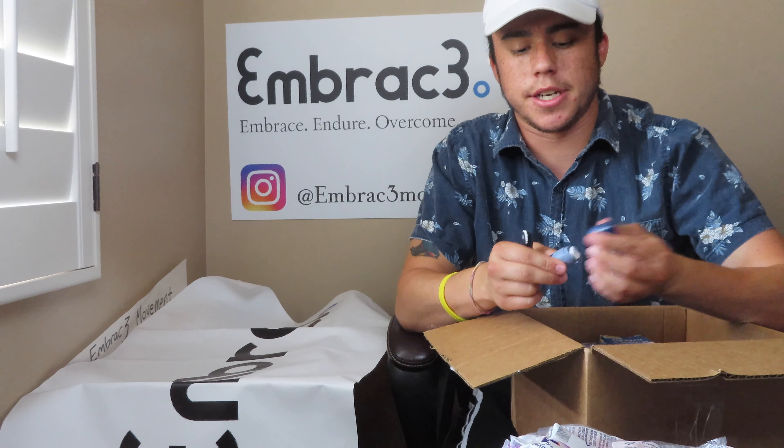Thank you guys for watching another one of our donation unboxings. You can help by following us at Embrace Movement on Instagram and Twitter, as well as watching, liking, and subscribing on YouTube. Check out our Instagram and previous YouTube videos to see where these supplies go and stories of how they've been repurposed. Be on the lookout for more videos like this.